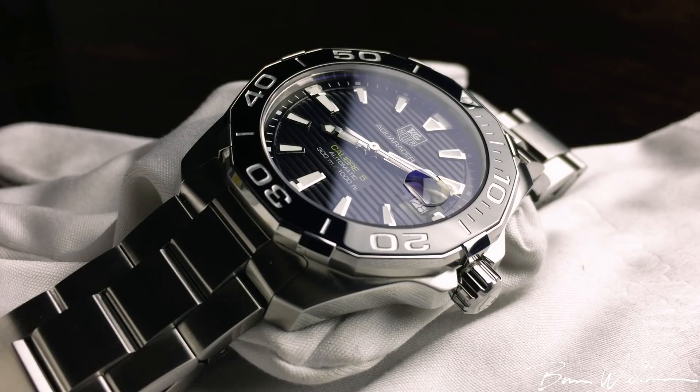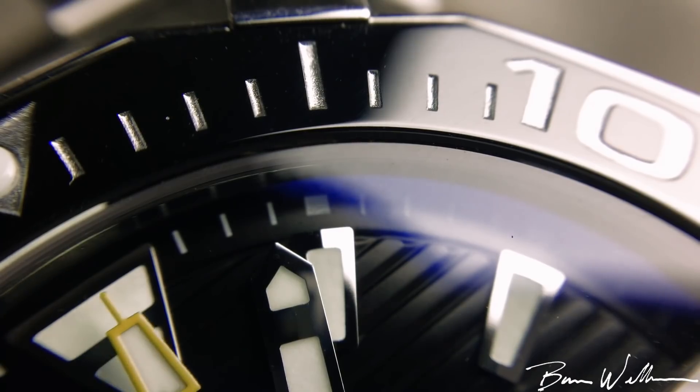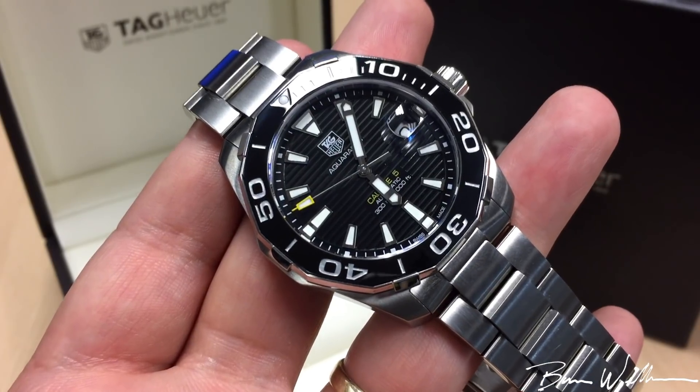We have a sapphire crystal here with a cyclops at the three o'clock position. There is AR coating on the underside of the crystal only, so you do get a nice blue sheen in certain lights and it does cut down on the haze and enhance the clarity. I'm glad that Tag has applied some AR coating on the underside.